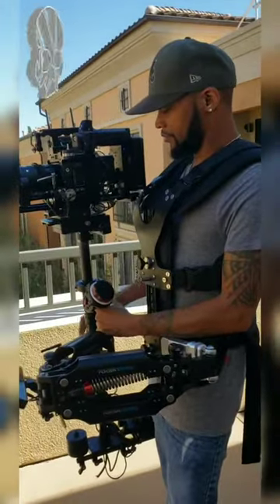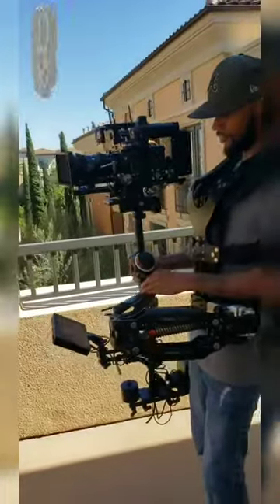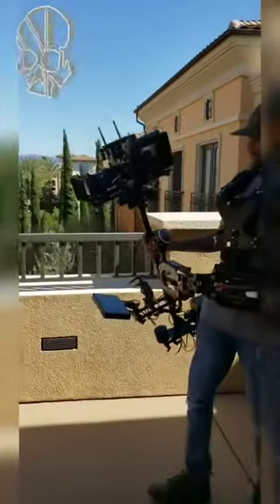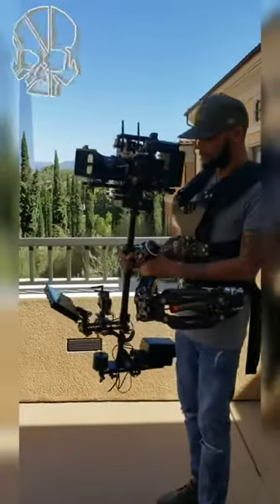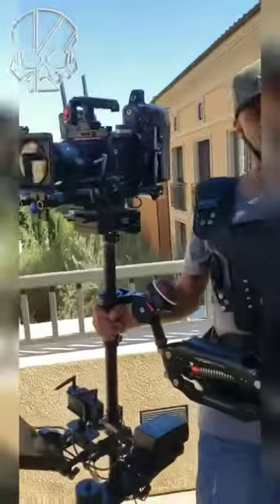I'm self-taught. All this is self-taught, nothing rented. This is how I'm learning how to do it. So I just wanted to show y'all what we got going on. I also could flip it upside down if I wanted to. But yeah, that's what's going on. It's movie time, baby.